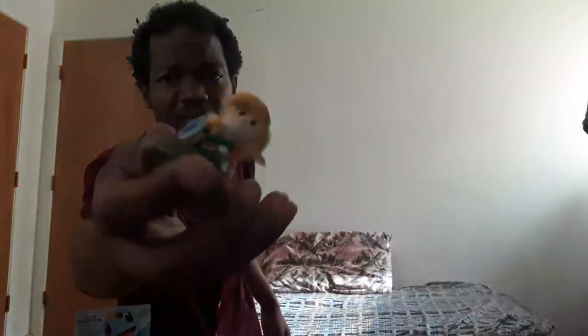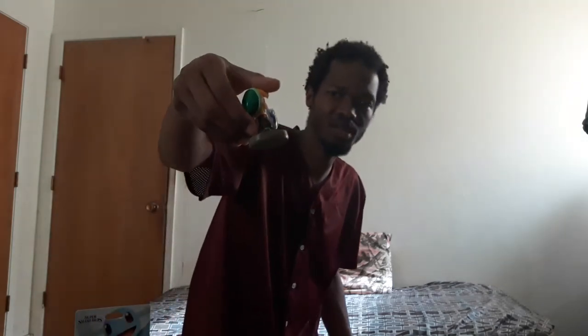It's Breath of the Wild Link. Maybe he's backwards compatible with Smash Bros. Ultimate — I have Smash Bros. Ultimate, maybe I might give that game a shot and try it out. Made by Nintendo. Here you go, next to my amiibo collection.